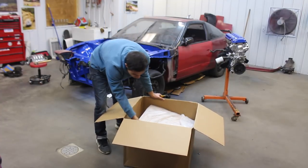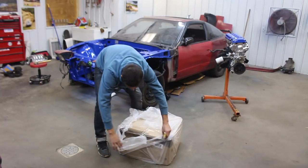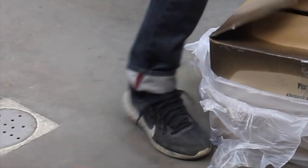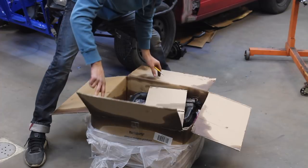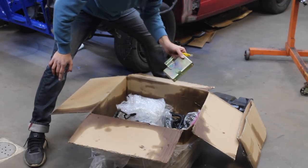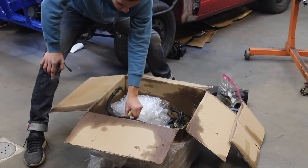So we have a box in a box. We have ducting for the heater, more ducting, this is our seat belt controller igniter, brake master cylinder, and we have power steering stuff and more venting.